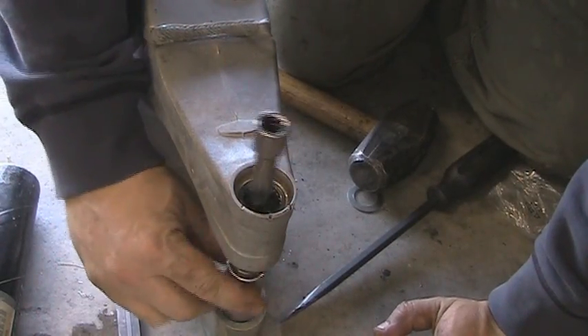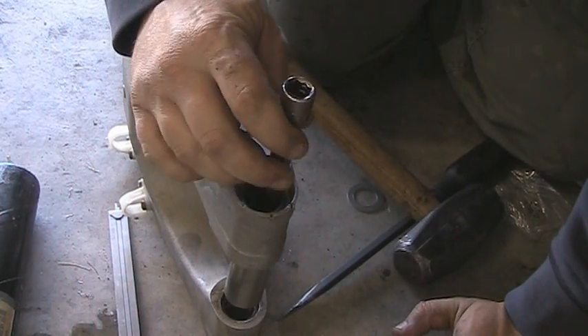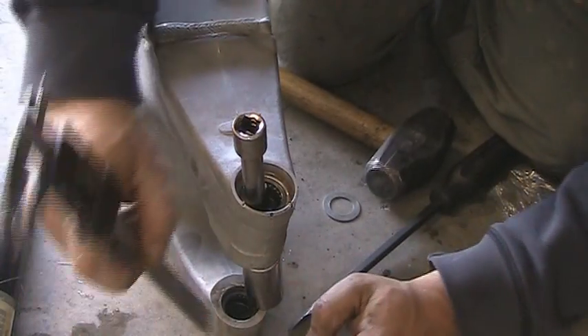And that depth will vary depending on manufacturers. This is for a YZ250F. It's still not in quite far enough.